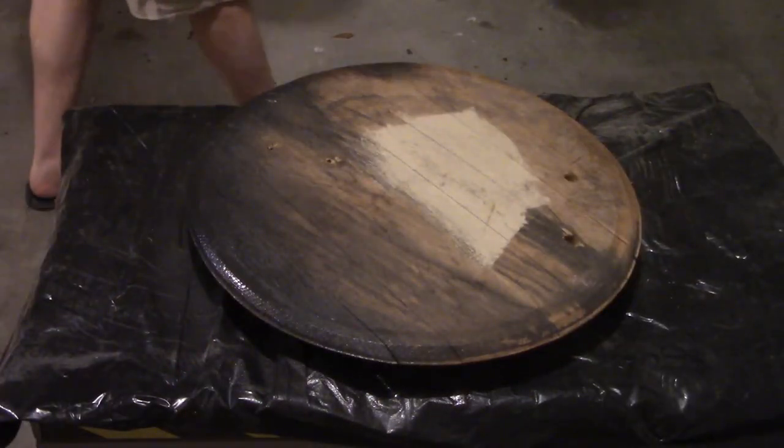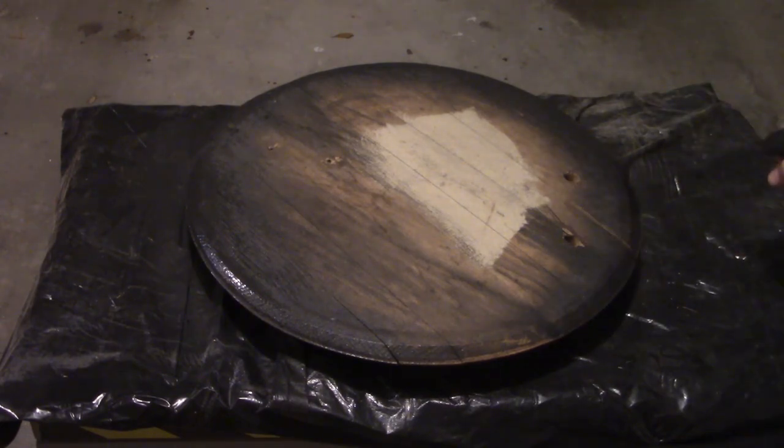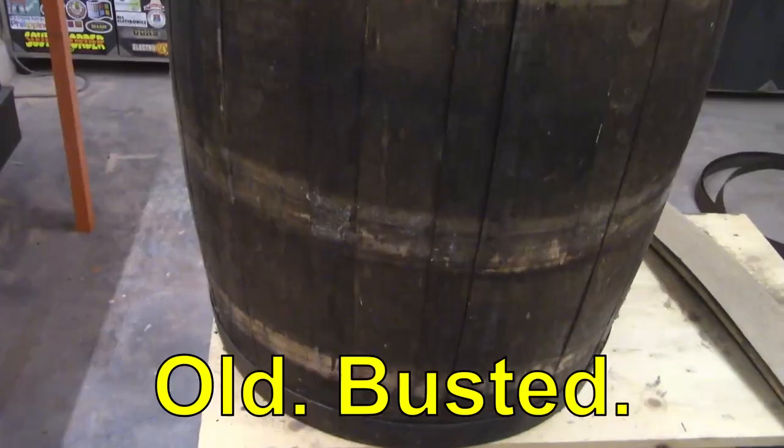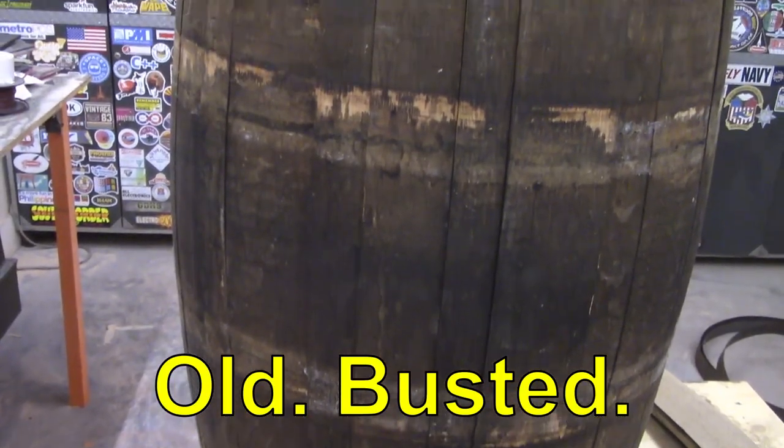The last step was to paint the lid the same color as the hoops. We're probably going to replace this with something lighter in the future, but for now it fits so we're going to go with it.